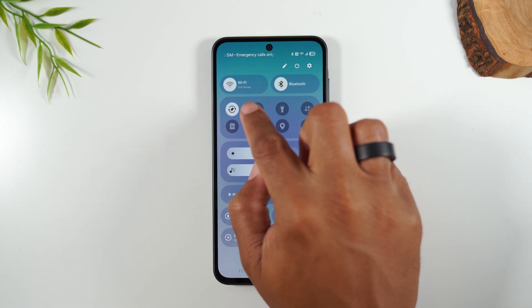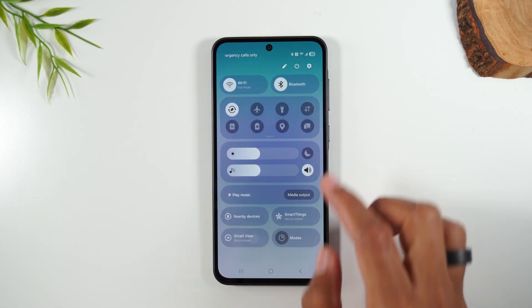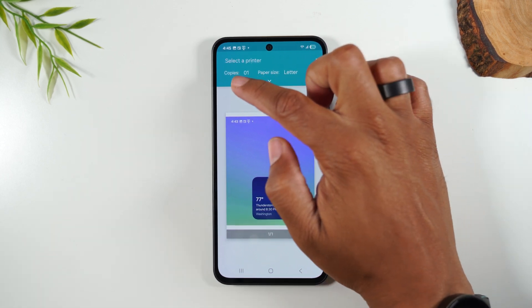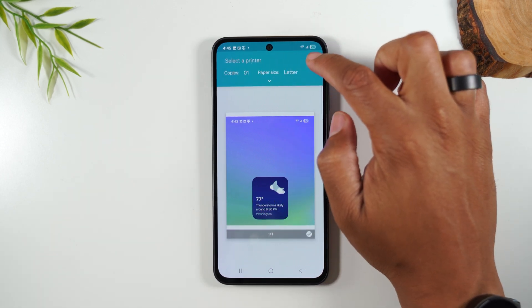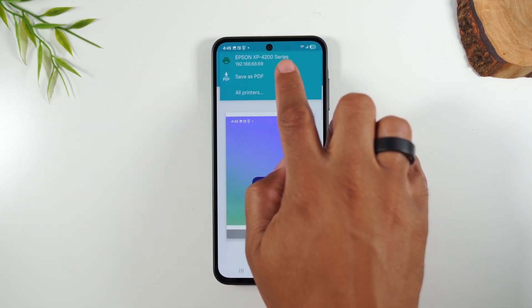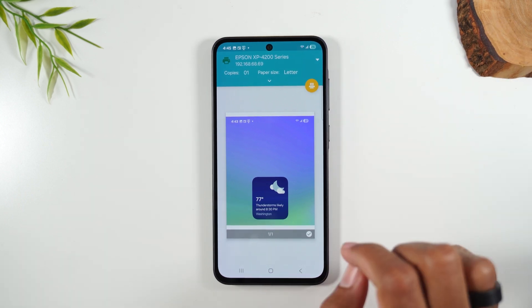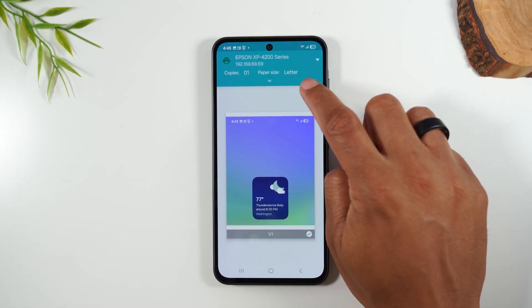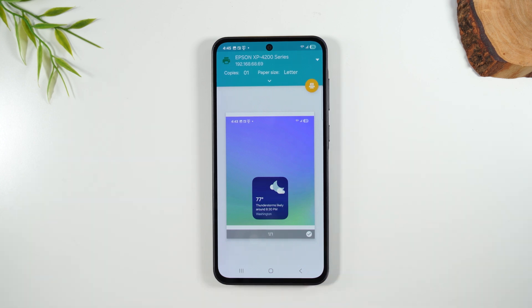If the Wi-Fi button is lit up in white, your Wi-Fi is on. Make sure you're on Wi-Fi, and this will allow you to select a printer. Tap on the drop-down, and the phone automatically found my Epson XP4200. I'm going to tap on that, and now I'm ready to print. I can tap on the print button and this will send the picture right to my printer.